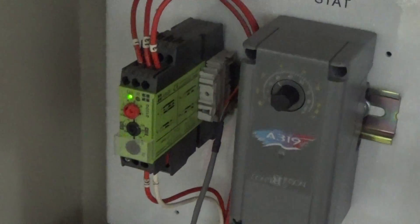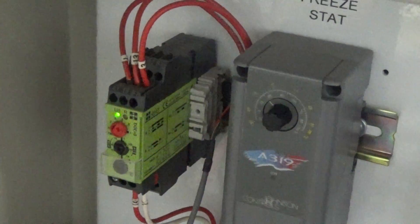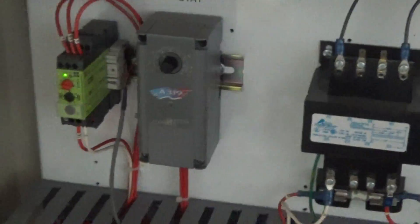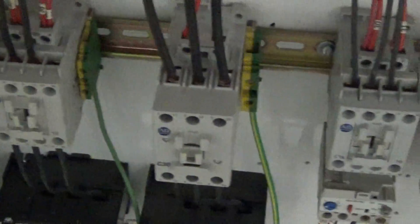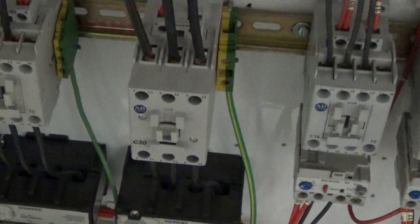This is the inside of our cabinet here. We have a freeze start and we have the phase detection, which is nice so you can't start this unit up in the wrong phase — it'll go into alarm. Here are our contactors. We actually got two brand new contactors: one for the 10 horsepower compressor and one for the 15 horsepower compressor.